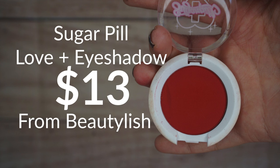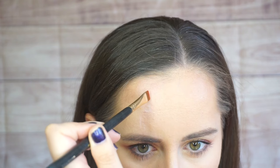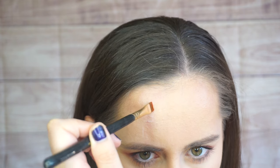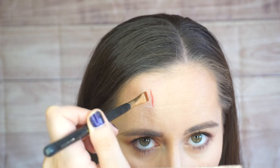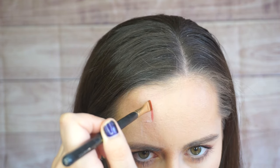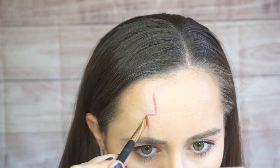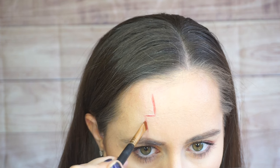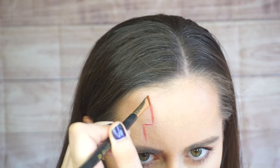Now I'm going to take the Love Plus eyeshadow — this is a red eyeshadow from Sugarpill, but you can use any sort of red eyeshadow. I am going to take a flat definer brush and I am going to start to stamp it in on the forehead. This way I have better control of the line instead of just trying to draw a straight line. If it's not perfect, it's okay because we're going to go in after with a blending brush, and that's why we did this line — so you can just go on top of it to get the best line. The flat shape of this brush really helps.